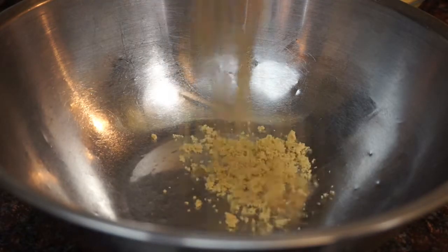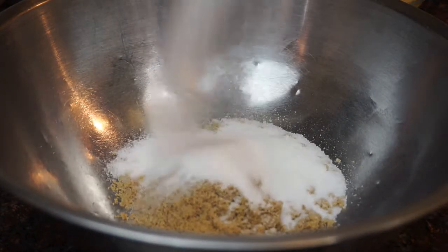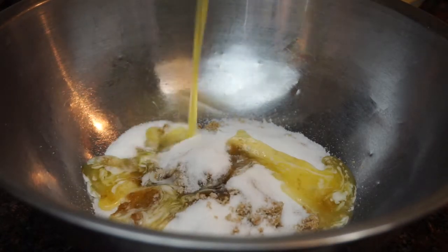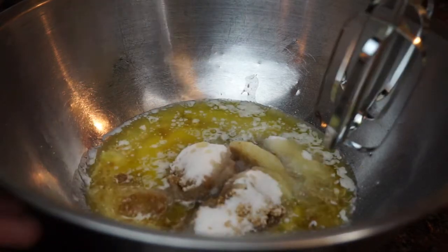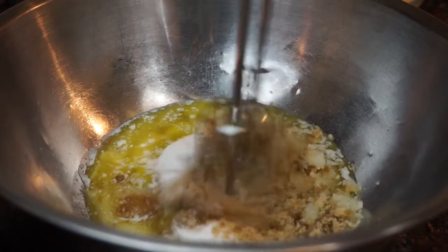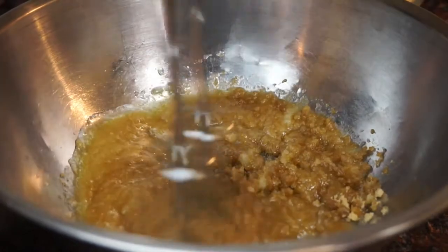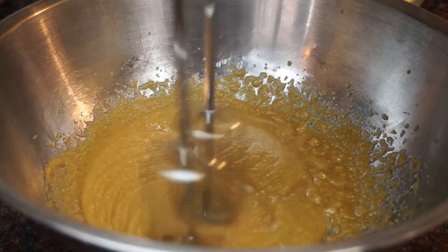Now we're gonna take our brown sugar and our white sugar, add our melted room temp butter, and mix it with the mixer. I wanted my banana bread more fluffy, that's why I'm doing it, but you can just use a spoon and mix it if you like.